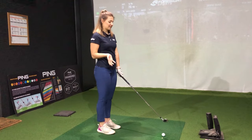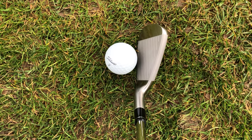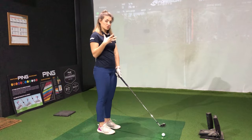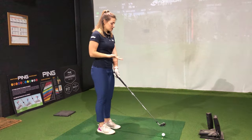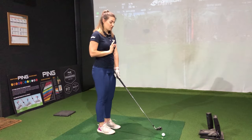It's interesting to see how we've jumped from the 10 iron straight into the 7 here. Honestly there's not a massive difference in terms of shape and top line, which I'm pretty surprised about. Usually you see clubs getting quite a bit chunkier as you move up, especially from a 7 iron to a 4 iron. But really there's not much difference and it sits really nicely behind the ball. Again, not much offset here.